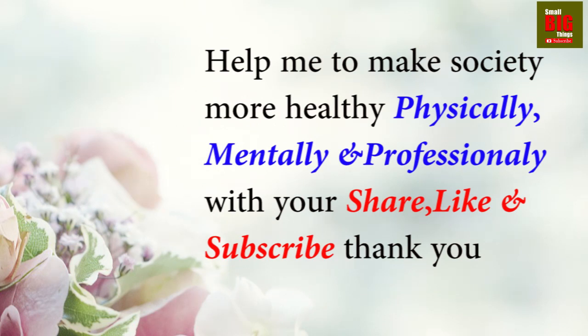Please press the subscribe button and bell icon on your YouTube app. Stay with Small Big Things for healthy living tips. In Prana Mudra, three fingers are important. This is your right hand — this is your thumb, this is your little finger, and this is your ring finger. Bring these three fingers together: the thumb, the ring finger, and the little finger. Place the tips of the ring finger and little finger on the tip of the thumb with a gentle pressure.